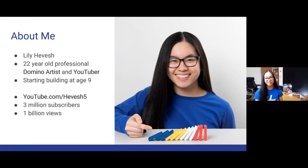A little bit about myself: my name is Lily Hevesh. I'm 22 years old and I'm a professional domino artist and YouTube creator. I spend sometimes days, sometimes weeks setting up pieces of plastic and then I knock them down and post the video on YouTube. I've been building since I was nine years old, and my YouTube channel Hevesh5 now has over 3 million subscribers and 1 billion views — which is just mind-boggling.